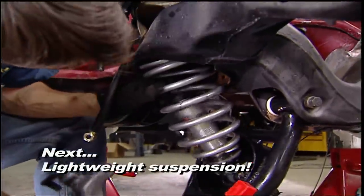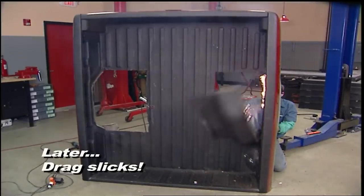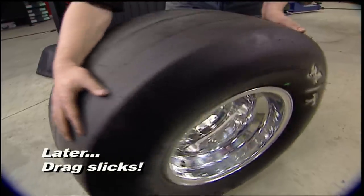Stick around — up next we're swapping out our old stock suspension, and later we're making room for these big tires.